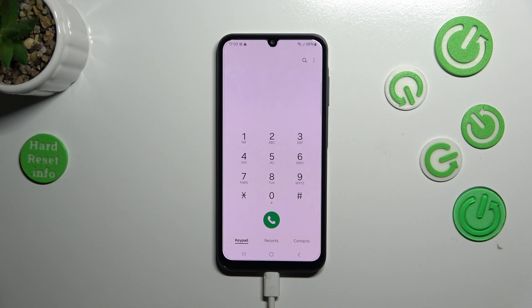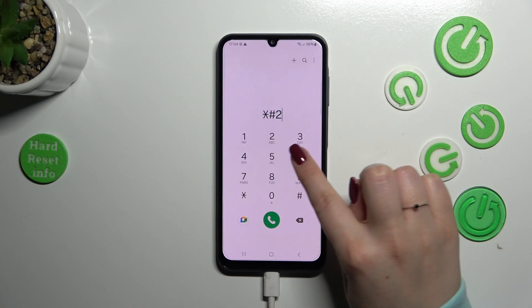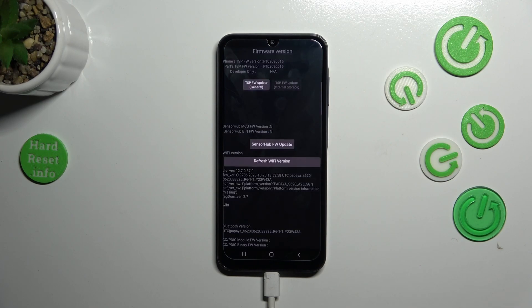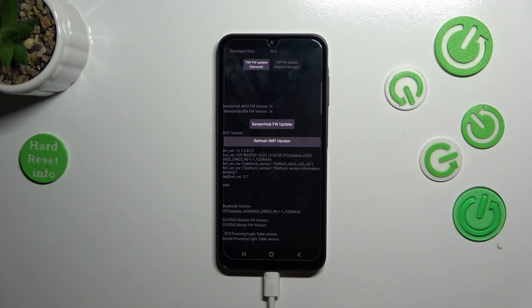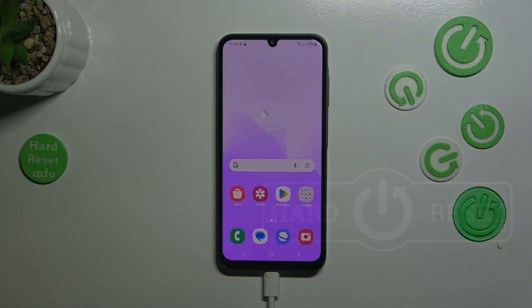The last code for today is asterisk pound two double-six three pound (*#2663#). Thanks to it we can open the firmware version, where you can check the sensors and refresh the Wi-Fi version and Bluetooth version — a really technical code. That would be all. Thank you so much for watching. I hope this video was helpful, and if it was, please hit the subscribe button and leave a thumbs up.